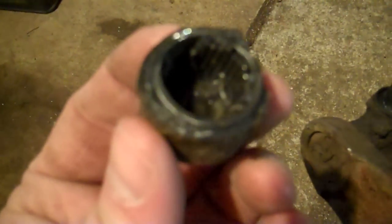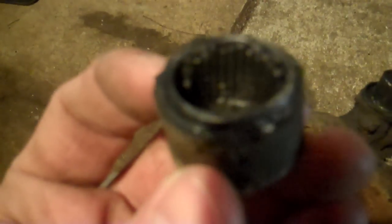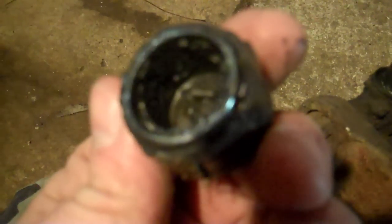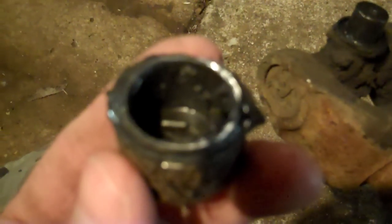Inside here you can see some bearings left — they're supposed to be a full set of needle bearings all the way around each cap. This one's junk. I'm going to set up to push this U-joint out. Now let's imagine we're trailside — I've got a 12-ton press I could use with no problem at all. But I'm going to do it the old-school way, like you'd do it on the trail.